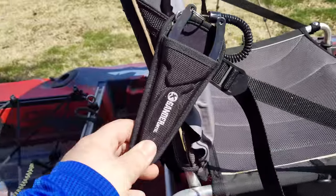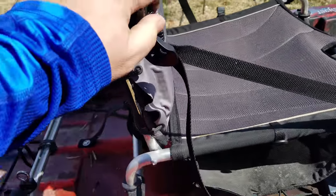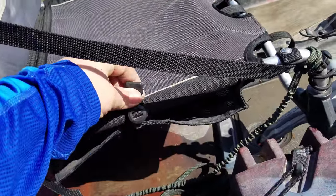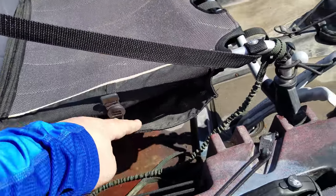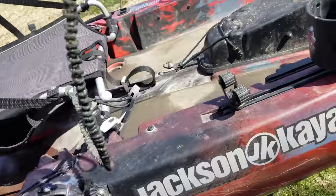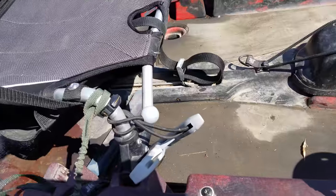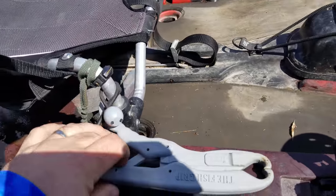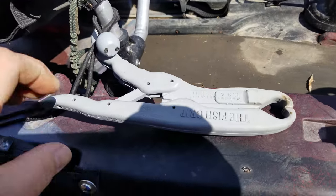There are my pliers — I try to keep those strapped on at all times. There's my paddle leash, which I don't use as often as I should but it'll cost me one of these days. It also came with a fish grip.